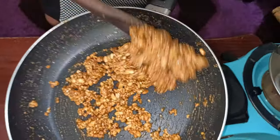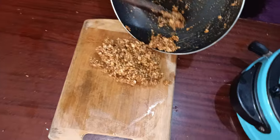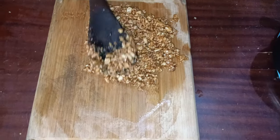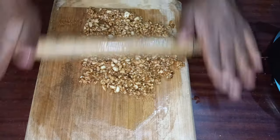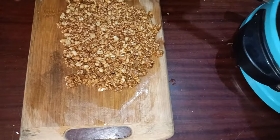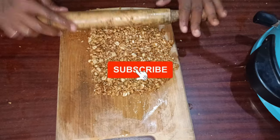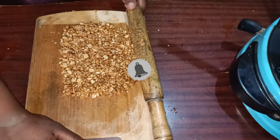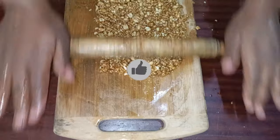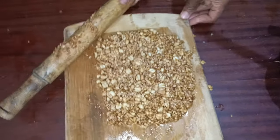My groundnuts are perfectly mixed. I'm going to transfer this to my oily working surface. You can roll it using a rolling pin. Remember, you have to work very fast while it is hot, because once it cools you won't be able to roll it very well.